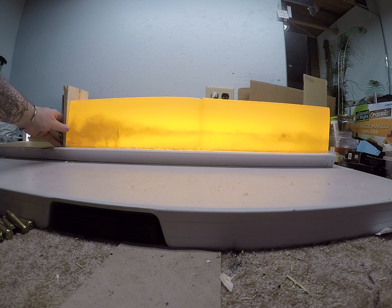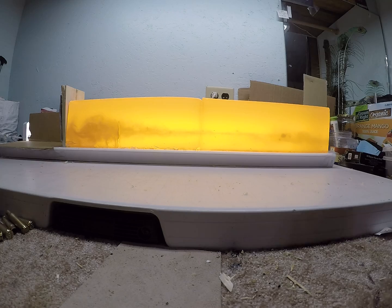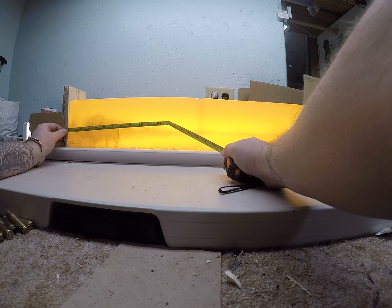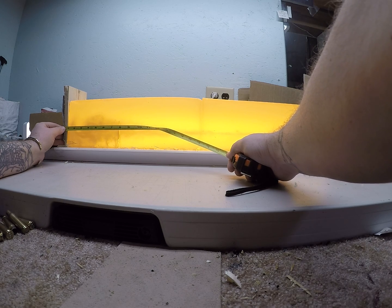That high velocity load — I got an error on my chronograph, so I tried a few more rounds through it and got an average of 2696, so roughly 2700 feet per second. You can see where it opened up right away, and that good portion of that permanent wound cavity is starting just before the 1 inch mark.